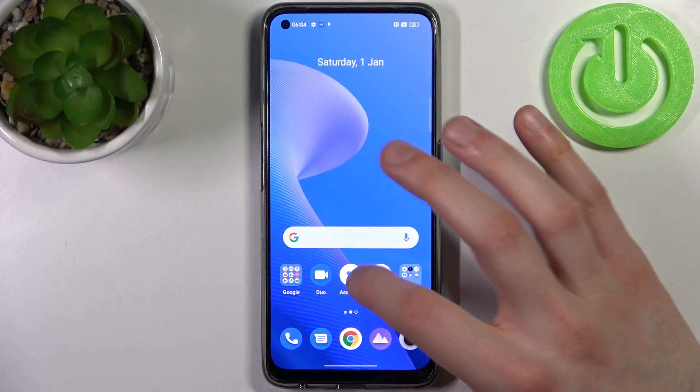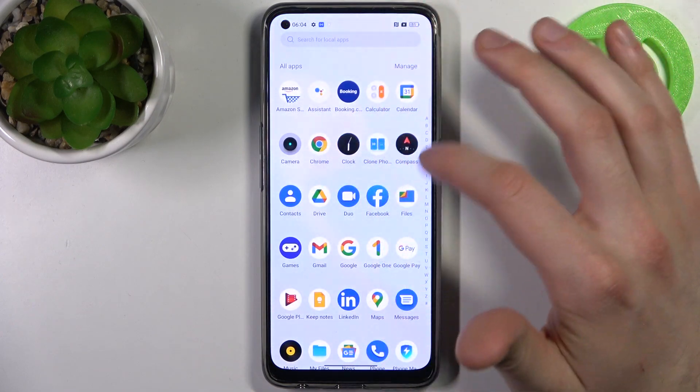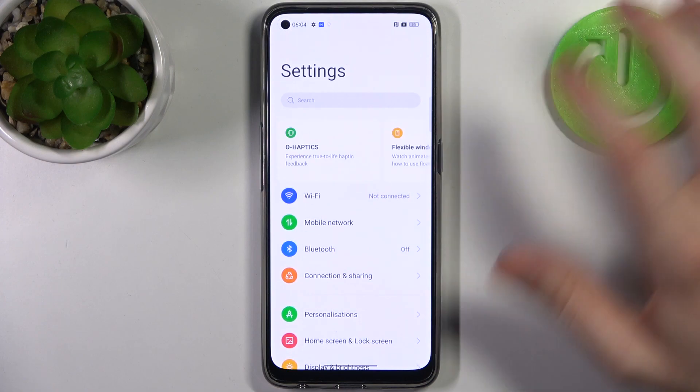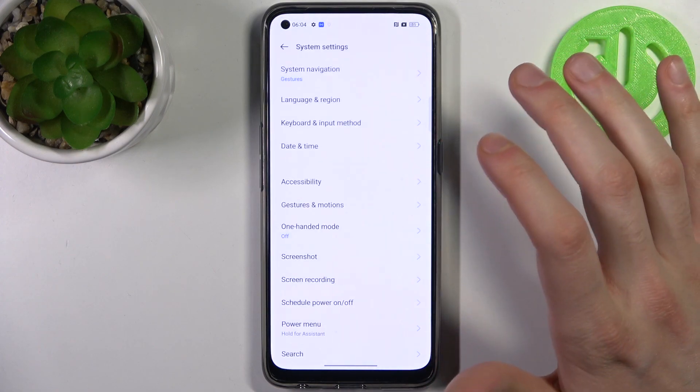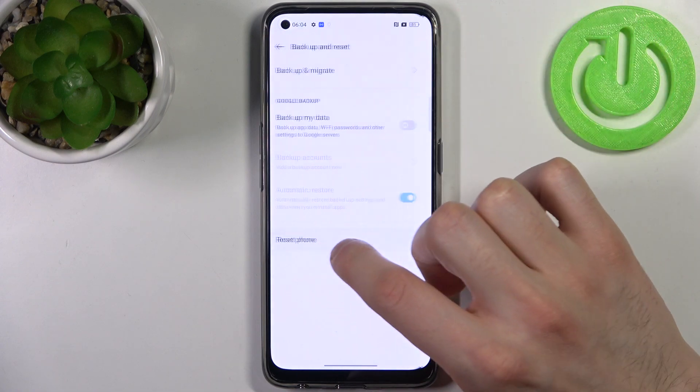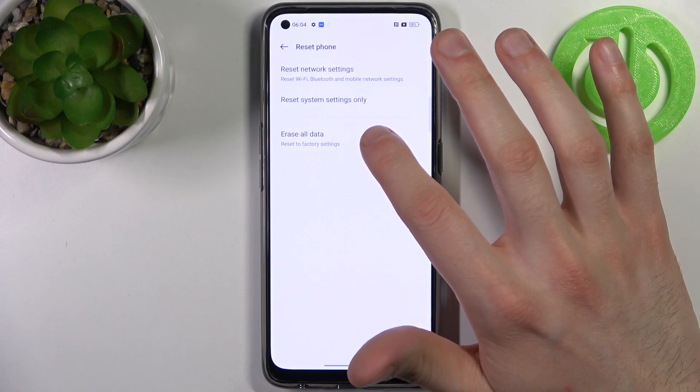Firstly, you have to enter Settings, then go to System Settings, then go to Backup and Reset, then tap Reset Phone and select the option Erase All Data.